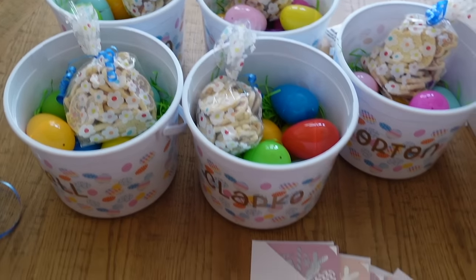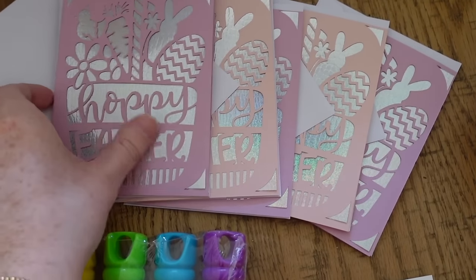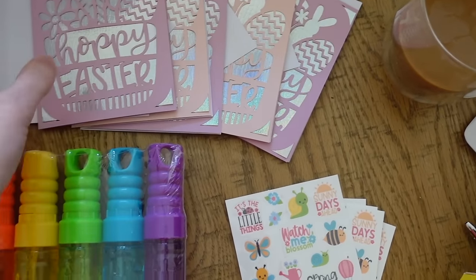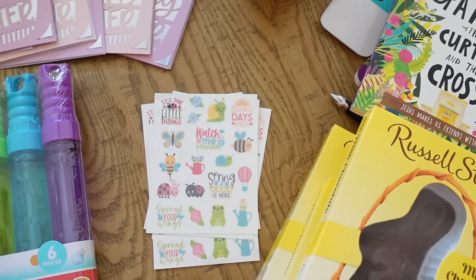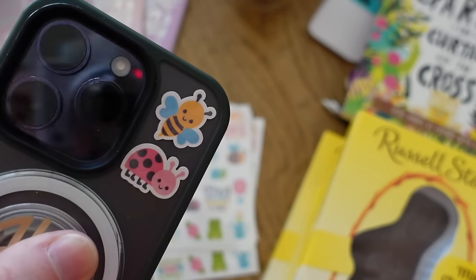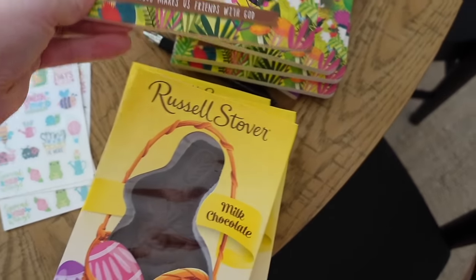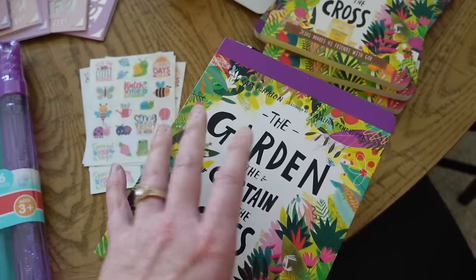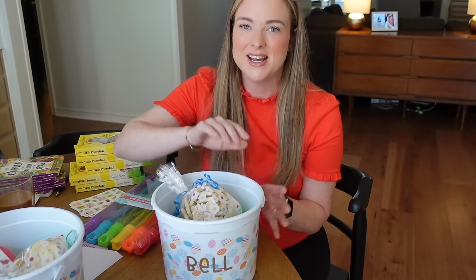Here are the other things going into the baskets. Each family will get a bubble wand, and I made these greeting cards on the Cricut yesterday — three in purple and two in pink, and they're so cute. I also made these little holographic sticker sheets on the Cricut with spring-themed images — so cute I made an extra one for myself and put it on my phone. Then each family gets a chocolate bunny, and this book which is the story of Easter: theologically sound, great illustrations — I really love it.